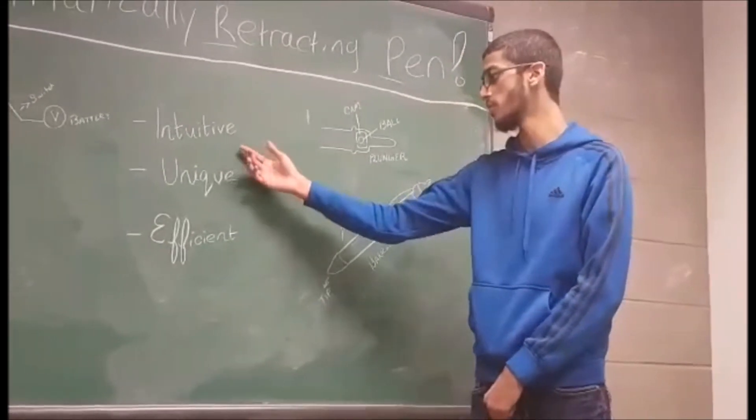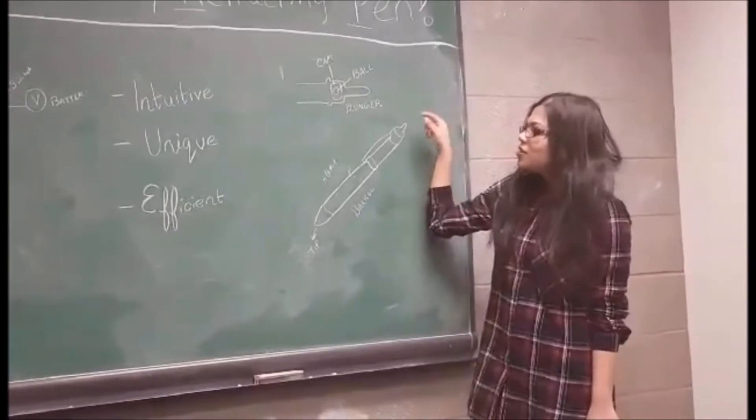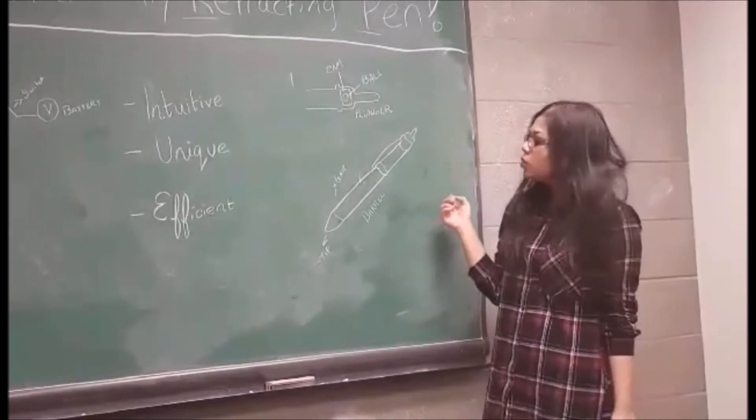This solution is intuitive, unique, and efficient. Here is a simple demonstration of how our clipping mechanism is going to work.